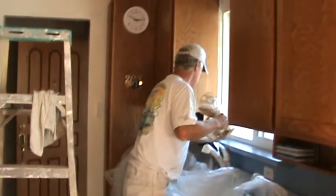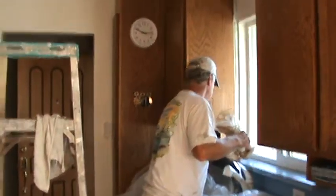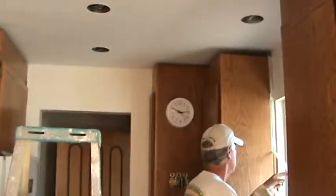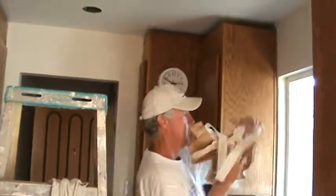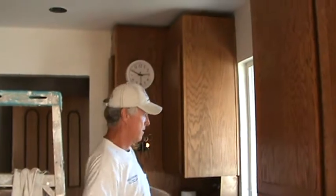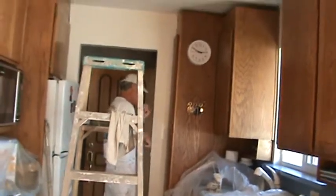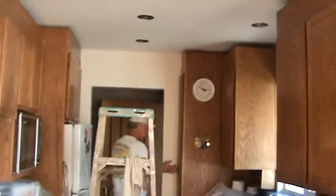It's now ten to three, and Jim started painting right at 8 o'clock. We went to lunch, and there's time whenever you go from one paint to the other — you've got to clean out your paintbrush, rollers, and cans. There's prep work, masking it all off in the morning, putting plastic down, but you can do something like this in a day. He still has just a little bit more to do.